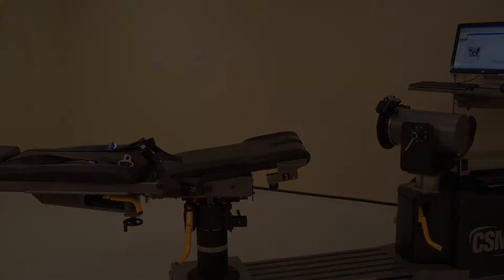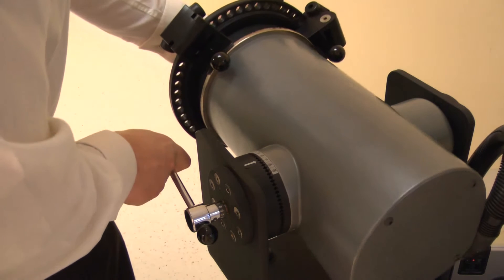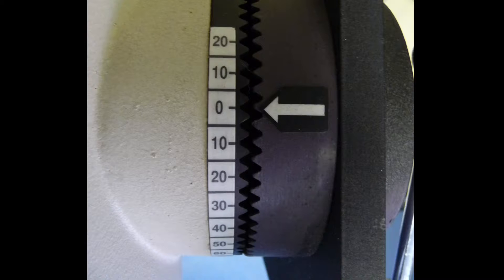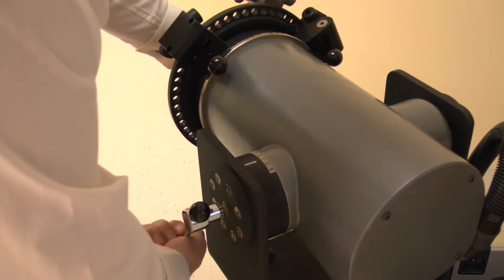Now set the dynamometer tilt. Release the locking handle, then adjust the tilt angle to 0 degrees. Lock by tightening the handle.